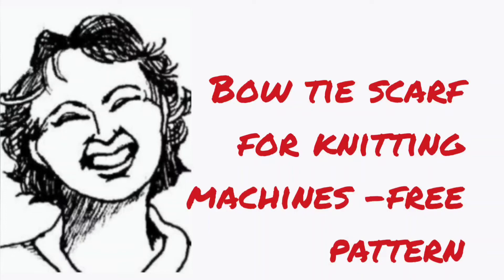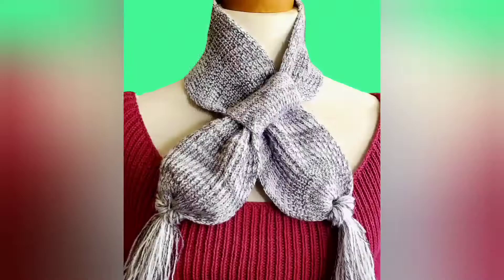Today we're going to knit a classic style of scarf, often referred to as a bow tie scarf, using any standard gauge knitting machine that has two fully functional beds. I'll be demonstrating on a Superba, but any machine that can achieve both half and full fisherman's rib may be used.